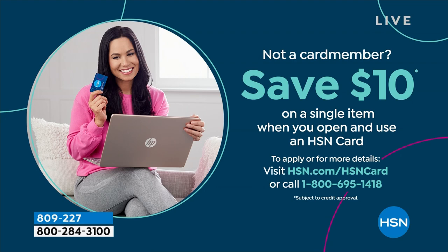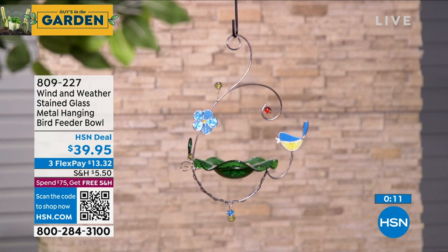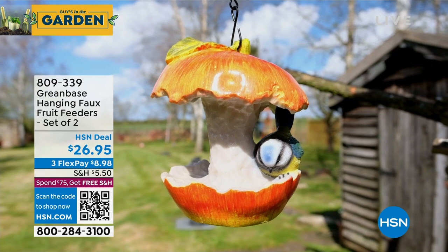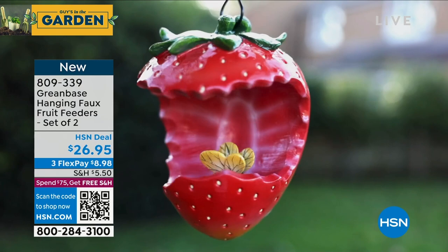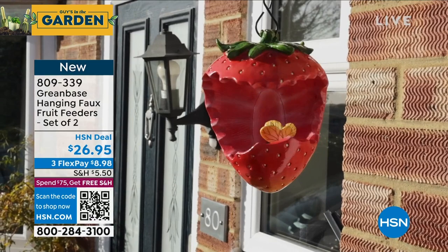Yvette is coming back with more brand new items from Wind & Weather — the little creatures are next. I also have another bird feeder coming up with Lorna, who I think is over in London. These are called hanging fruit feeders and everybody gets two. It's a little chewed-up apple shape with a little bowl inside where you can put seed. You get a two-pack: apple and orange, or strawberry and lime. You can put seed in one and nectar in the other. They're bigger than my hand — not only for birds but for hummingbirds and bees too.